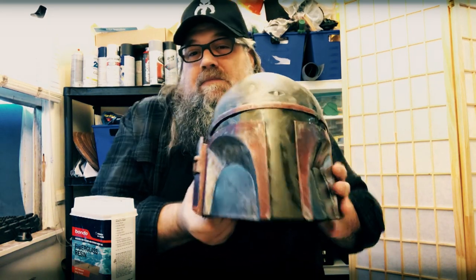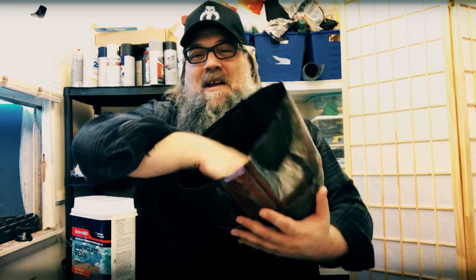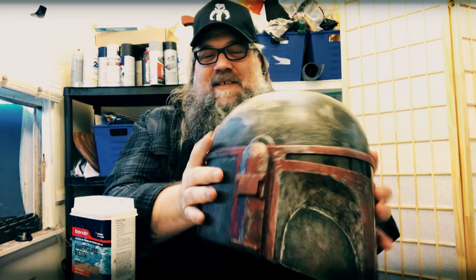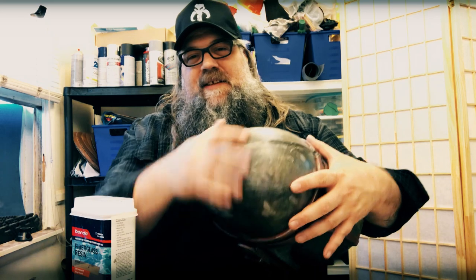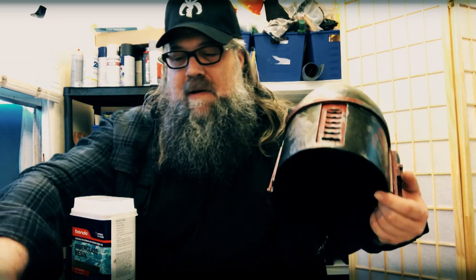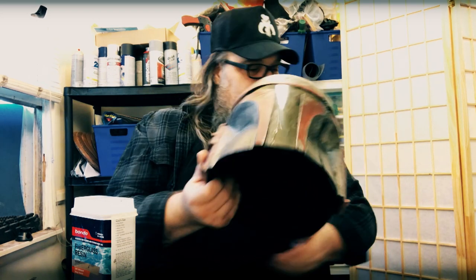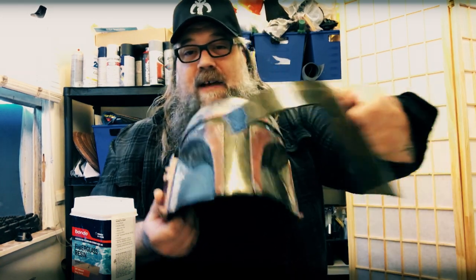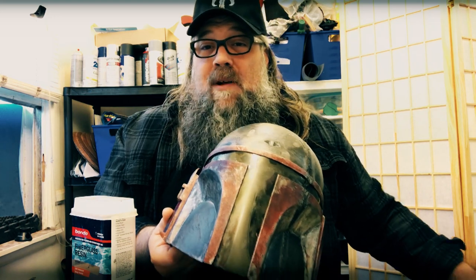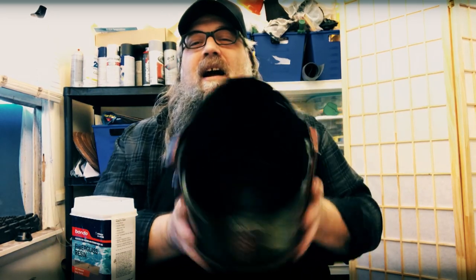I'm excited to do the final modification on this. So again: put fiberglass on the inside to make it rigid, fix the seam, add the greeblies, add the antenna, put these ear pieces in, and then the visor. This is the Mandalorian helmet modification part three, and I believe this will be the final piece. Let's get cooking on this.